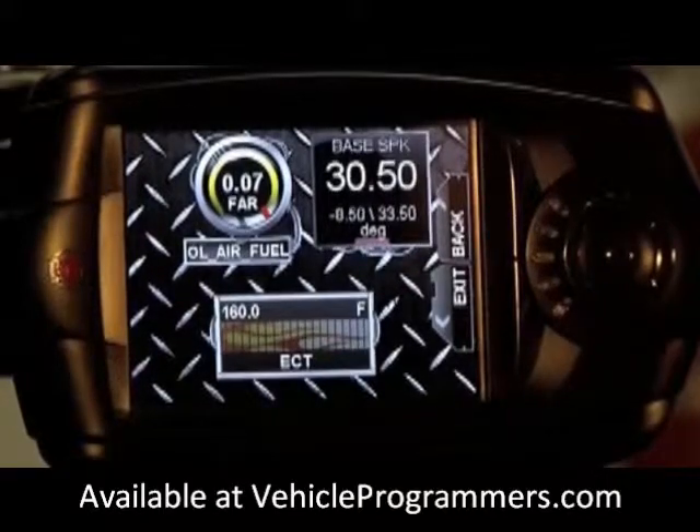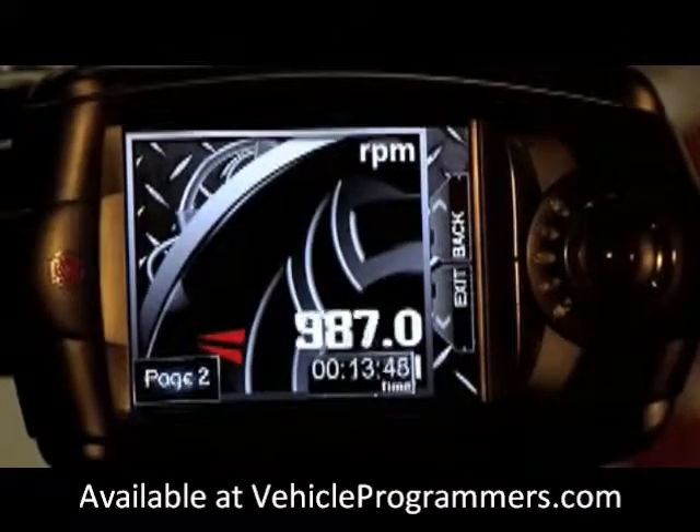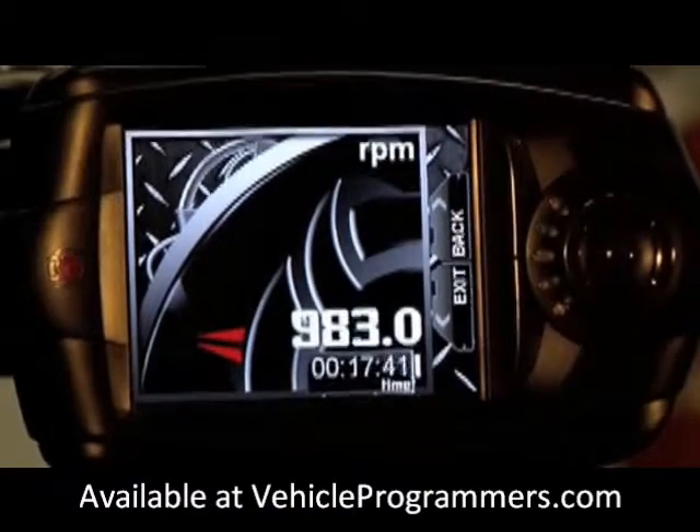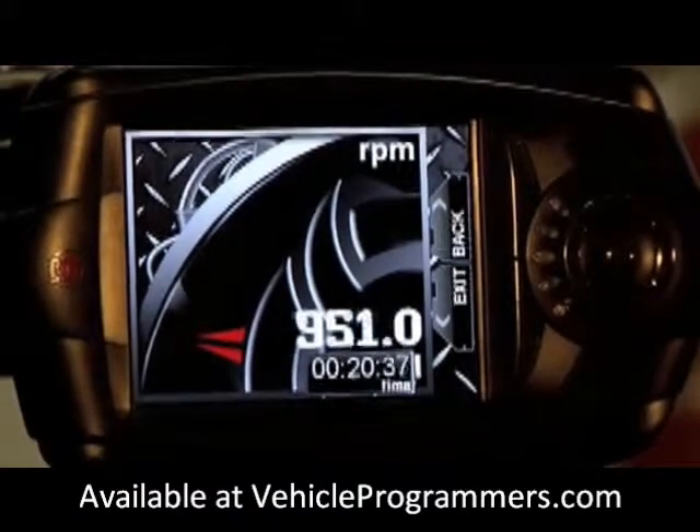I don't think Johan would like it if I rev his car in our garage, so I'll forego that — so you guys can't see the shift light we set up, but I assure you that they are working.